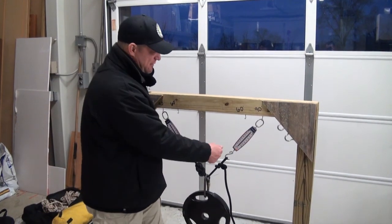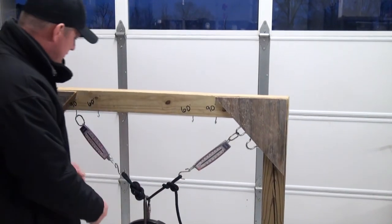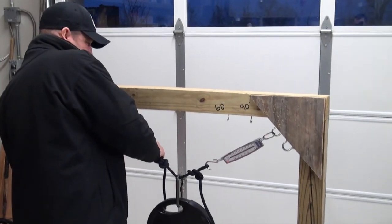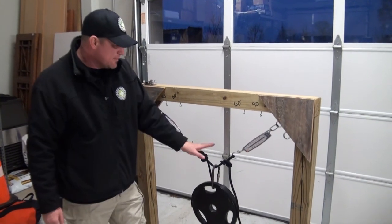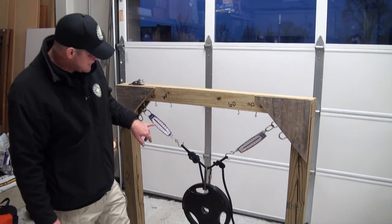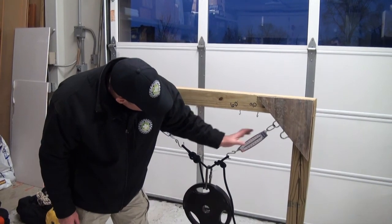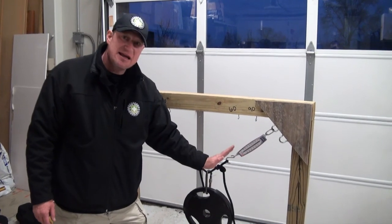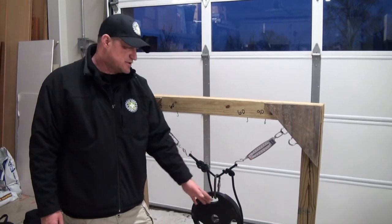If I were to open this up even further, pushing out towards more of what we consider traditionally a critical angle — I'm way beyond that 90, starting to approach that 120-degree range somewhere in there. On this leg I'm above 20 pounds, and on this leg I'm almost at 25 pounds. So right here we can see how we start exceeding on each leg, independently, the actual load of the system.